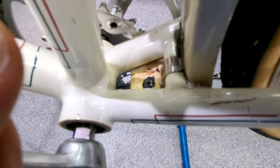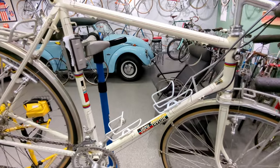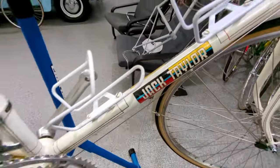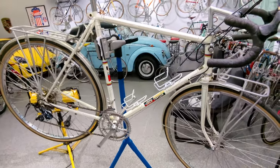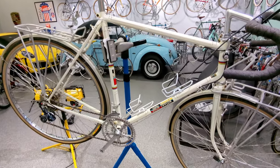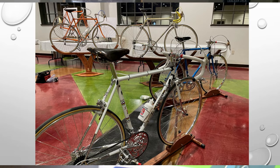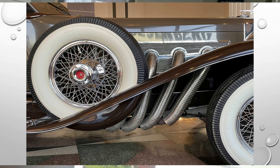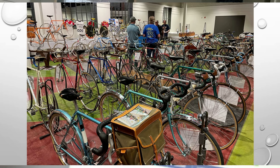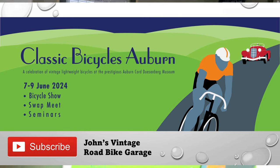Is this an old Schwinn with a kickstand plate? Nope. Hey guys, this is the bike I'm going to take to the Auburn Cord Show — a Jack Taylor complete touring bike with some really unique features. We're going to bring this bike to the Auburn Cord Museum for a show coming up in June. It's a 3-day event between June 7th and 9th — a bike show, a swap meet, seminars, and you're in the Duesenberg Museum seeing Cords, Duesenbergs, Auburns. There'll be banquets available. It's in Auburn, Indiana. Go to ClassicBicyclesAuburn.com and check it out.